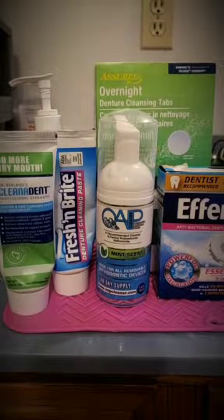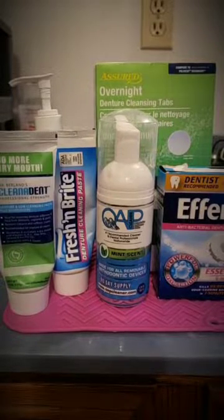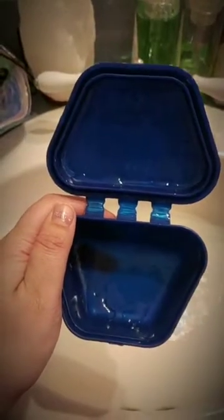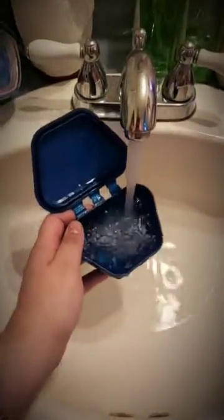One final thing: you don't want to leave your dentures in an empty container without water, because over time they will become brittle and break much easier. Never leave your dentures without water overnight — you always want to fill the container up with water.